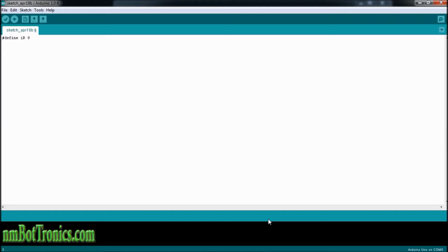We'll go right into the void setup, and we're going to be using a serial monitor to read the values. So we're going to start that — serial begin — and we'll be using 9600 baud rate.